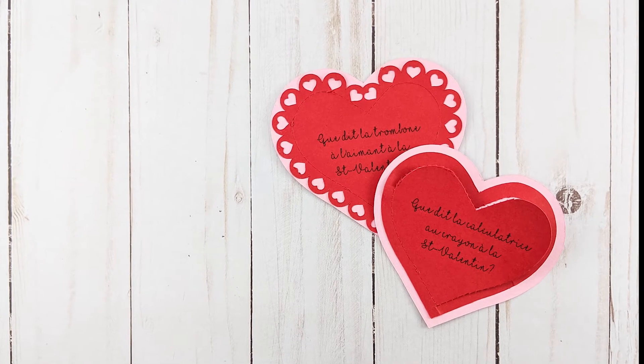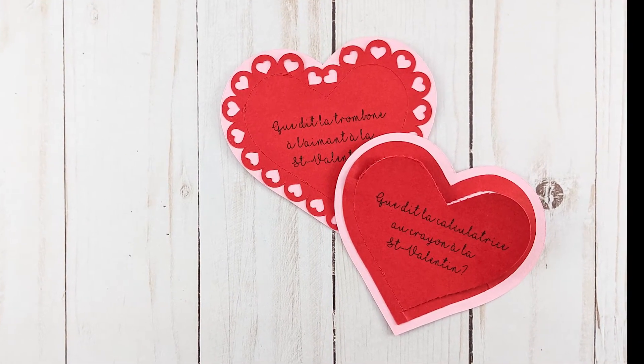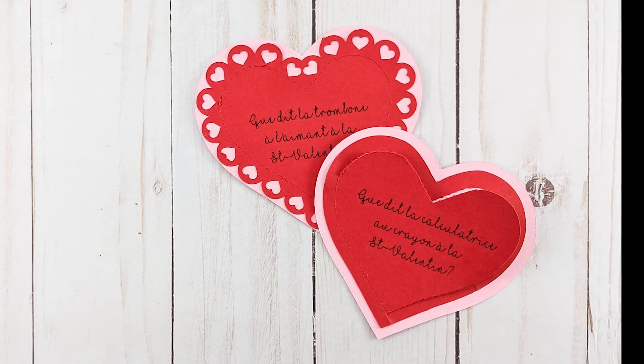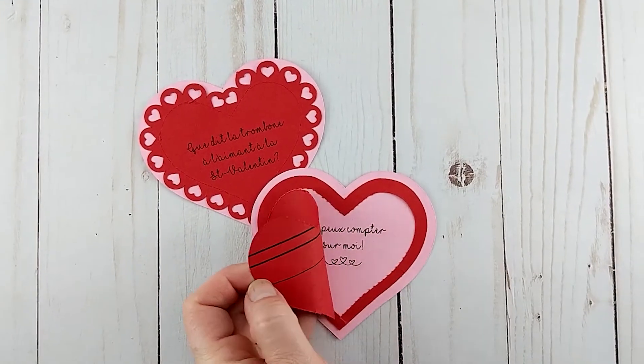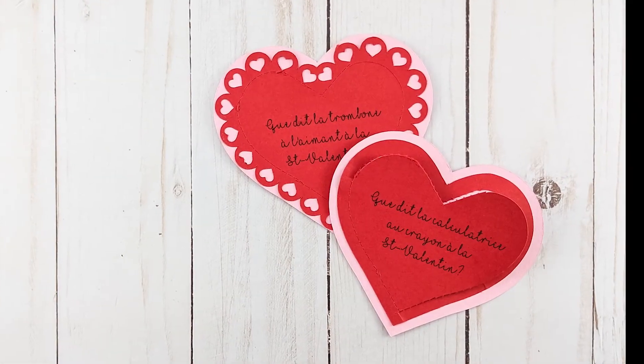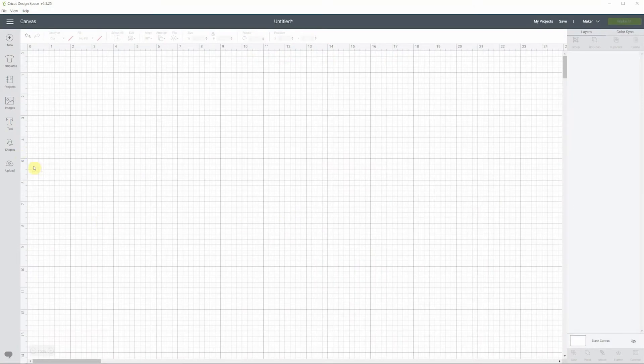Hi everyone and welcome to my channel! Today we're gonna be making these cute Valentine's Day lunchbox notes with the perforation blade, but most importantly we'll be learning how to use Flatten in order to print and cut. If you like this video please give it a thumbs up. Let's start by uploading the image.